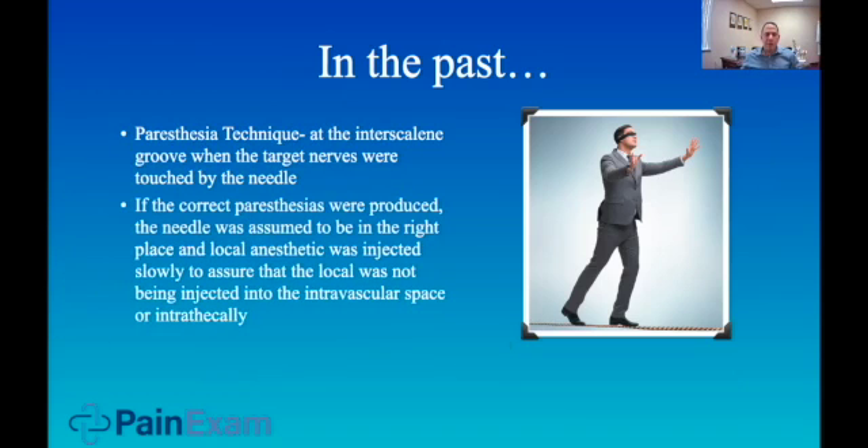In the past, when I was in training around 2003, I remember being in the OR and my attending was doing the paresthesia technique. We had ultrasounds back then, but it wasn't the most common — they were just starting to integrate ultrasound. We used a blunt needle with the nerve stimulator, though my attending wanted to use just the paresthesia technique. You go into the groove, poke the nerve, and hope for paresthesias so you can aspirate and inject without damaging anything. You can imagine this is not really the best practice, especially when we have ultrasound.